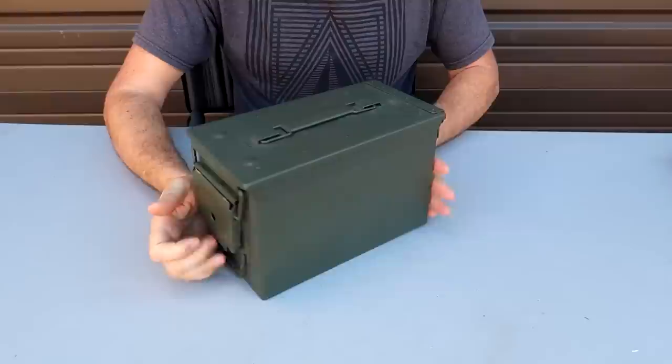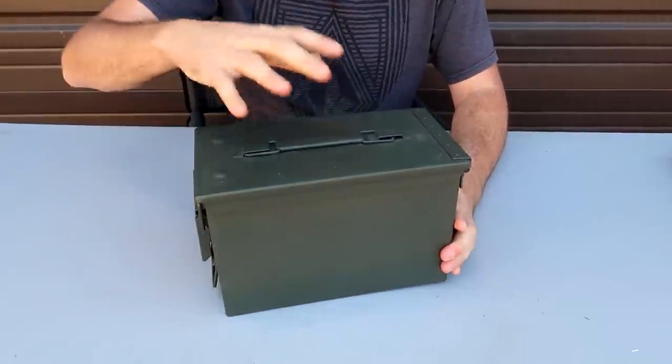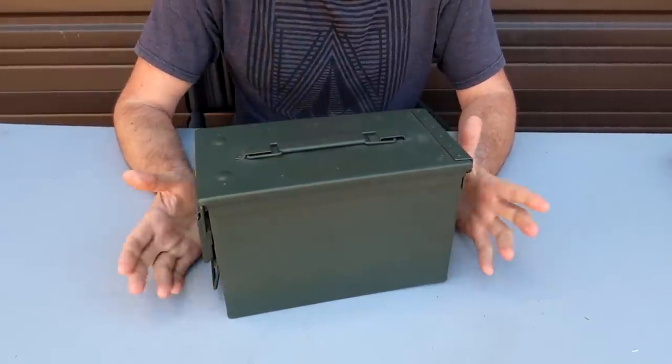Hopefully you guys enjoyed this video. Let me know if you want to see different sizes of survival kits in different containers.